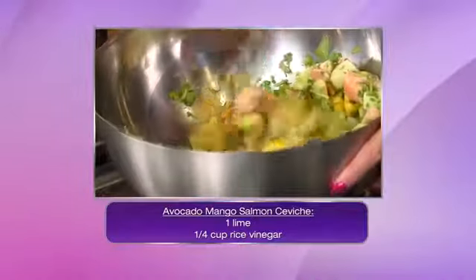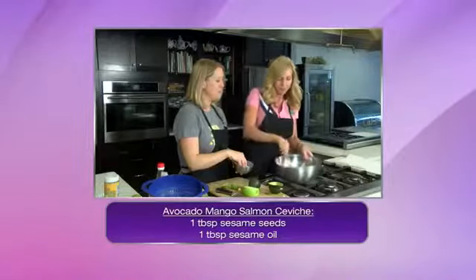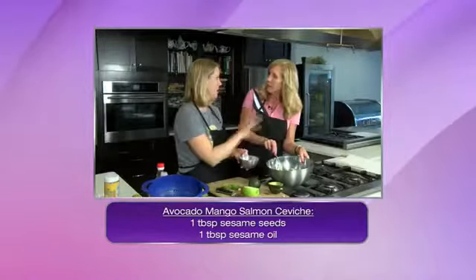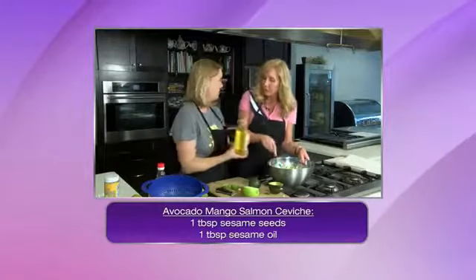I do like a spicy tuna roll. Well, then we may be onto something here — so I will give it a try. Maybe your new favorite thing. So we're doing a bit of salt and sugar. The sugar helps to kind of cut the acidity of the rice vinegar. The Asian twist I'm adding in is some sesame oil.